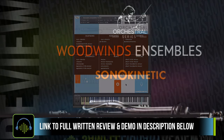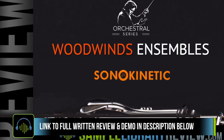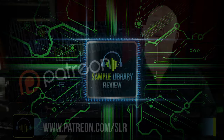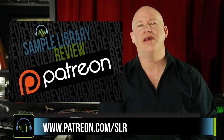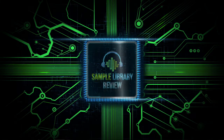Be sure and check the link in the description below — that'll take you to the full written review with even more details, demos, any official videos, or other video reviews that I find about the instrument. Thanks for checking out the video. We'd love your support — head over to Sample Library Review's Patreon page, a place for both users and developers to help us continue to create videos like this for you.